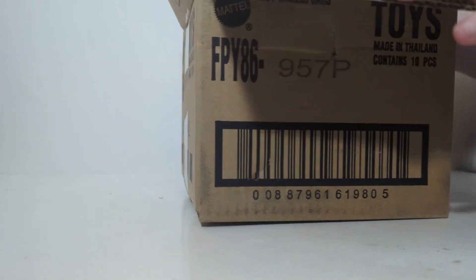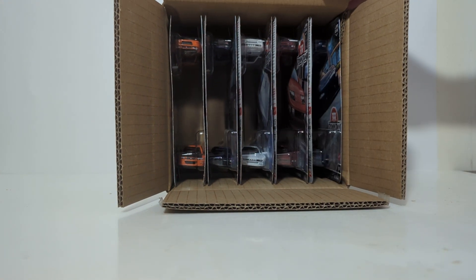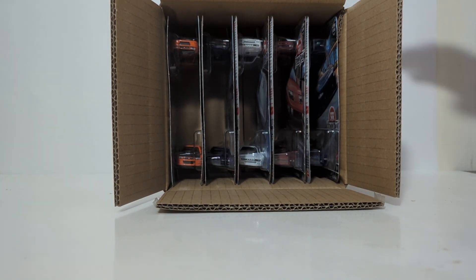Alright, opening up the case. Looks like we were not among the lucky ones, because one of these should be black if it was a chase. But that's alright — I'm very excited. Let's get going anyway.